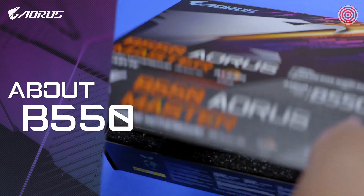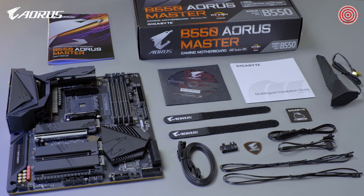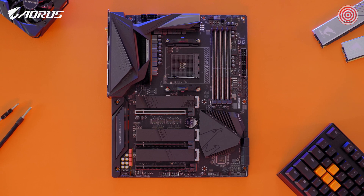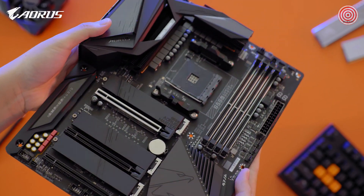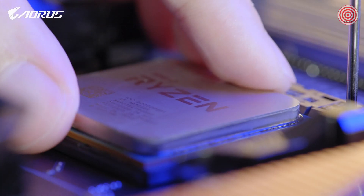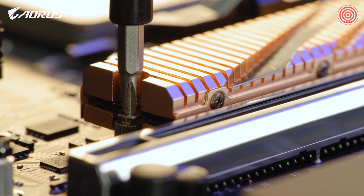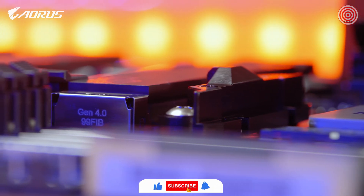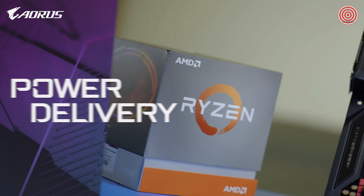First, some basic info about B550. It's a new mid-range chipset which is compatible with the latest Ryzen 3000 series processors. B550 is an important chipset because it makes PCIe Gen 4 affordable. In the past, if you wanted a taste of PCIe Gen 4, you needed to upgrade to a higher-tier AM4-based motherboard such as the X570. But now, with the arrival of the B550, you can embrace the lightning-fast speed of PCIe Gen 4 without breaking the bank.